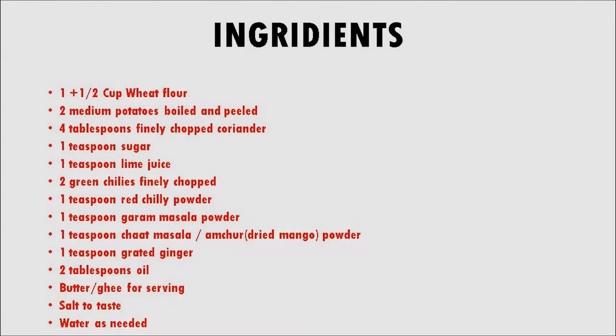The ingredients required for this recipe are: 1.5 cups wheat flour, 2 medium potatoes boiled and peeled, 4 tablespoons finely chopped coriander, 1 teaspoon of sugar, 1 teaspoon of lime juice, 2 green chillies finely chopped, and 1 teaspoon red chili powder.